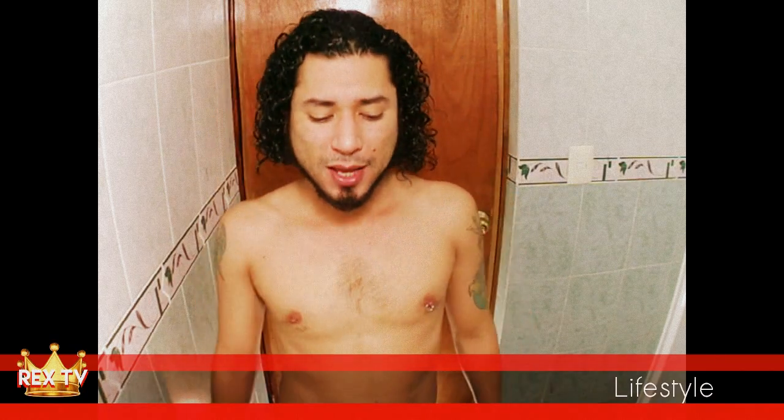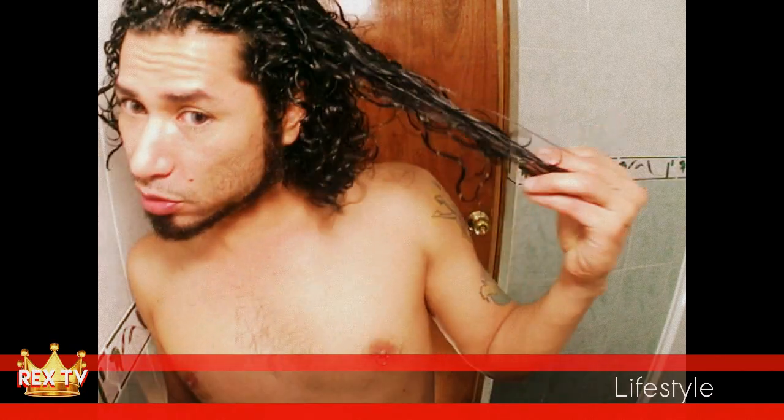That's it, you guys. This is a tip on how to have perfect curls, like this one. Perfect curls.